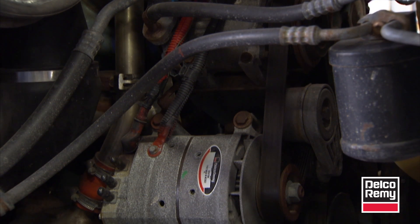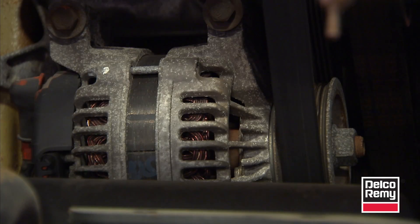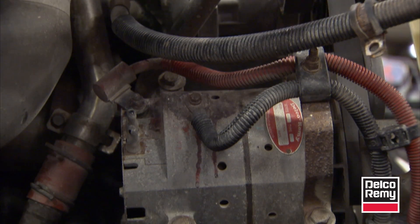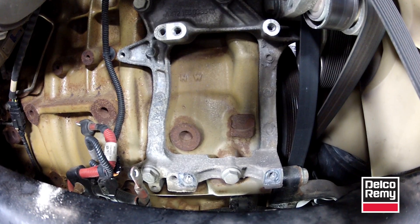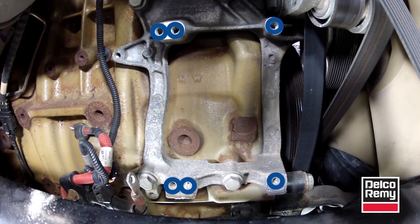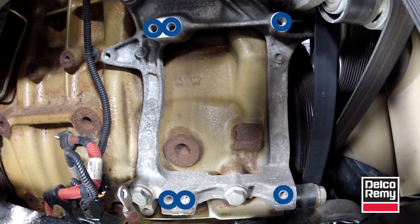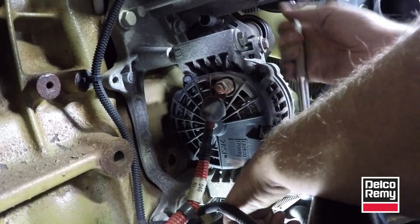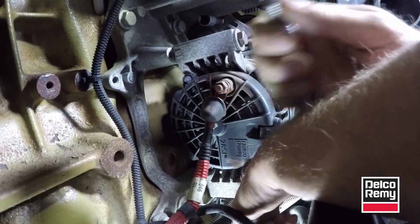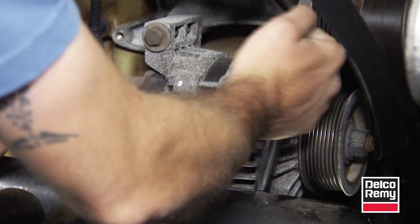This tech tip video will explain how to differentiate between the different sizes and mounting configurations when replacing or upgrading your alternator. The first consideration is the length of the pad. Heavy-duty diesel engines have six holes drilled and tapped into the block of the engine or alternator mounting bracket to accommodate both long mounting pads and short mounting pads. This is standard in on- and off-highway applications, so whether you're replacing a long pad mount style to a short pad mount style or vice versa, the alternators will interchange on the application.